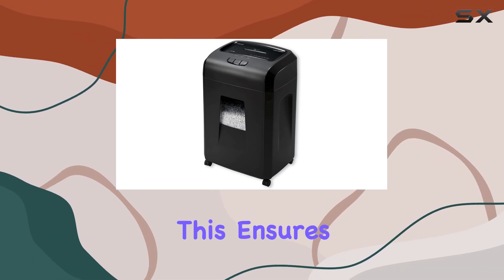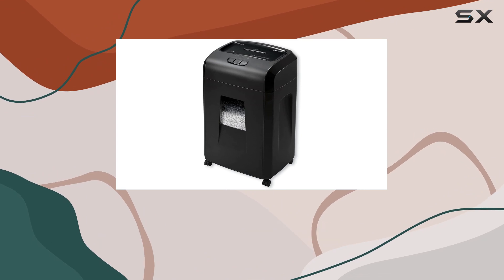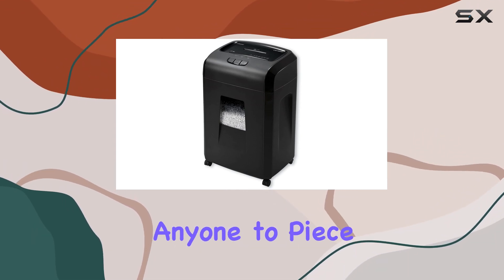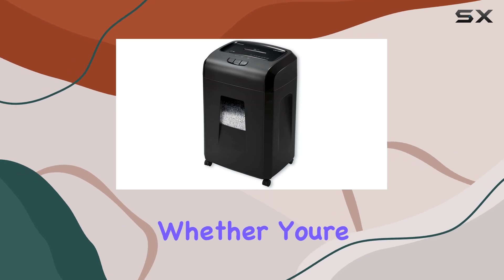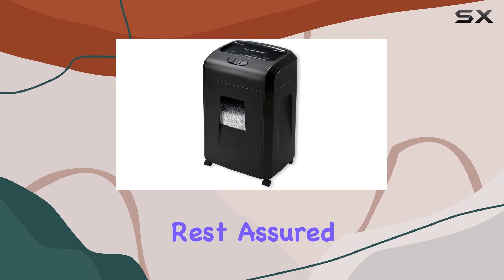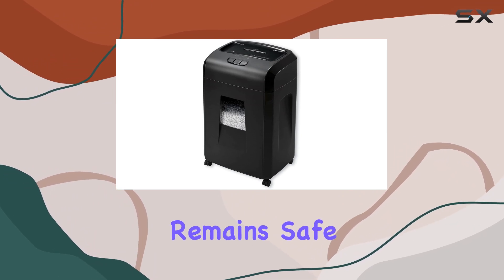MicroCut ensures maximum security by shredding documents into tiny particles, making it virtually impossible for anyone to piece them back together. Whether you're shredding sensitive financial documents or confidential business papers, rest assured your information remains safe from prying eyes.